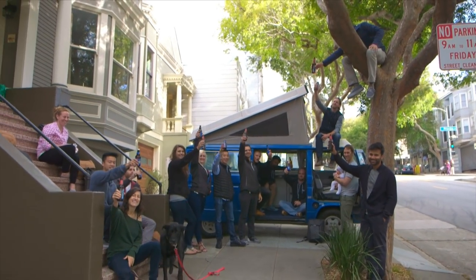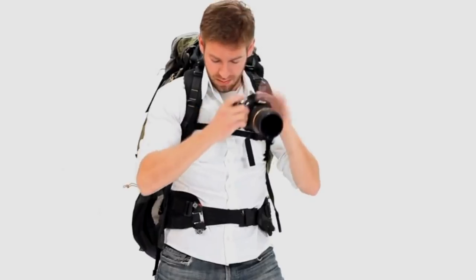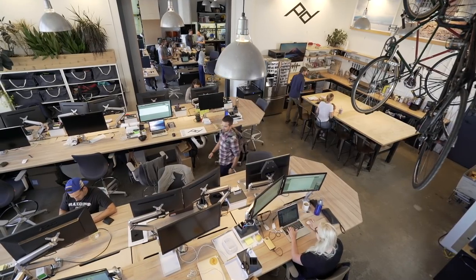We're Peak Design and this is our seventh Kickstarter. Together with our backers we went from this to this. We've got big plans for 2018, taking on our greatest challenges yet. But first we had to get our house in order and that meant perfecting the products that got us here. After all, it's Peak Design, not mid-mountain design.